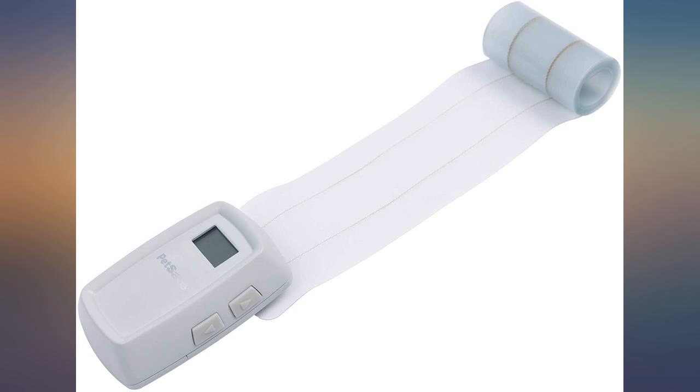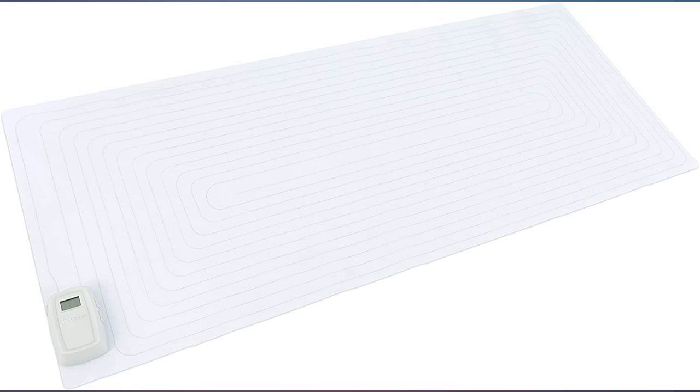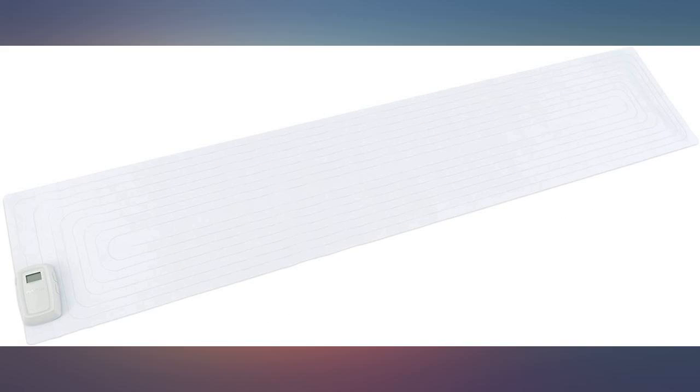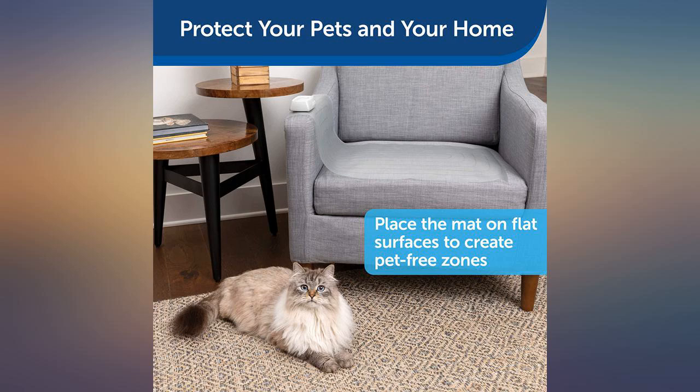I understand the purpose and I guess it technically works, but my cat stepped on it and screamed out in pain and looked at me like I hurt her and was afraid to go near me for a good day. She didn't understand it meant don't go on the back of the couch — she just thought her owners were jerks. I stopped using it right after that.